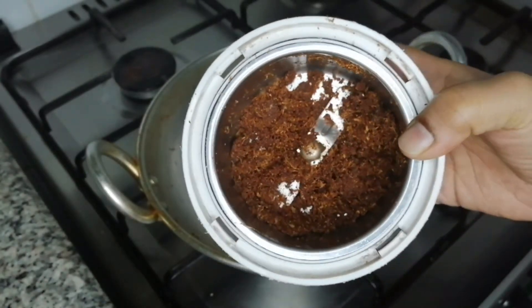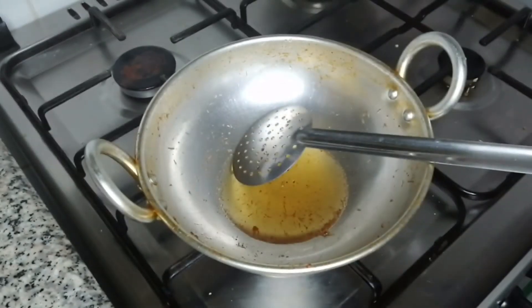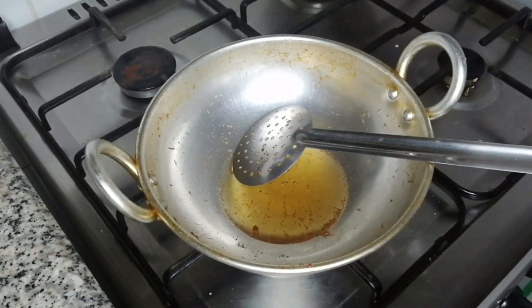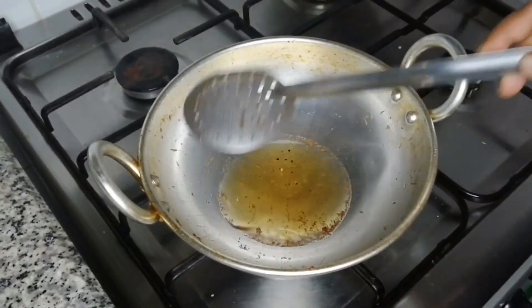I will mix it in a little bit. I have done a little bit in the pan. Pinned is good. We had a few — how to fry it.